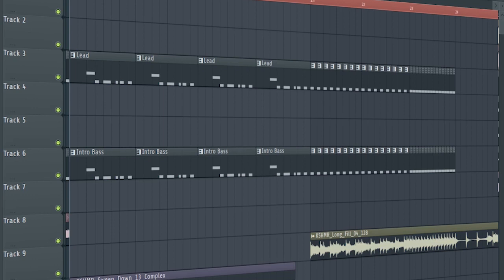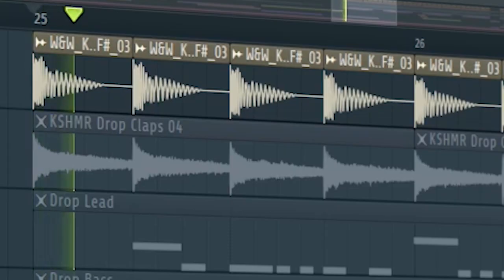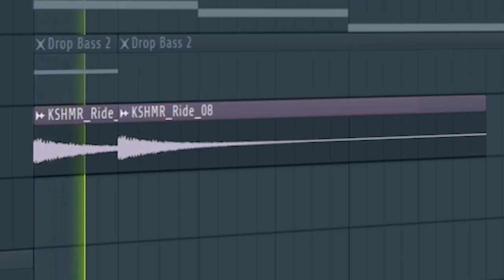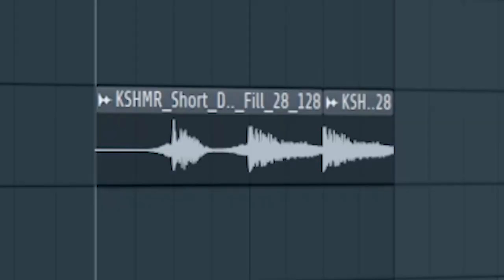And here's how the build-up sounds like. Start the drop with a kick and some claps and some rides. At the second part of the drop add some toms. Add some more toms and stabs to fill out the empty spaces. Add a drum fill at the middle of the drop.